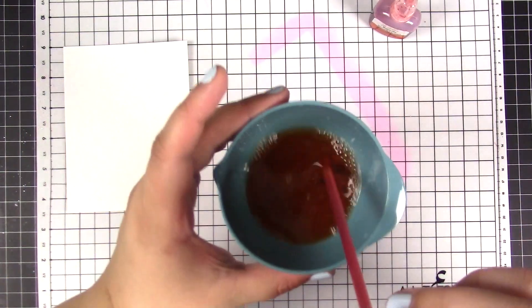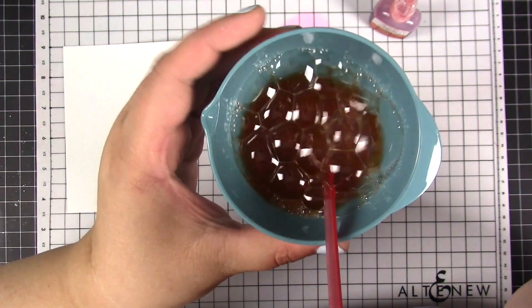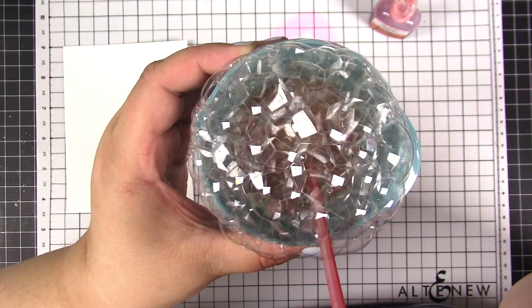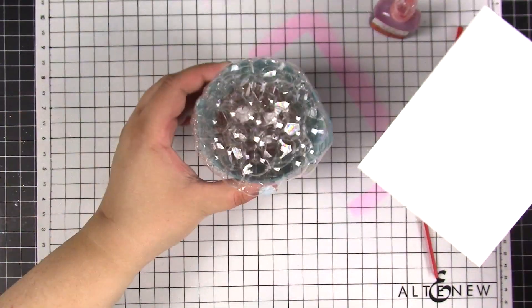Now comes the fun part — making bubbles! I put the straw into the water and started blowing to create bubbles until they rise over the rim of the bowl. Then I am taking the paper and kind of picking up the bubbles with it.